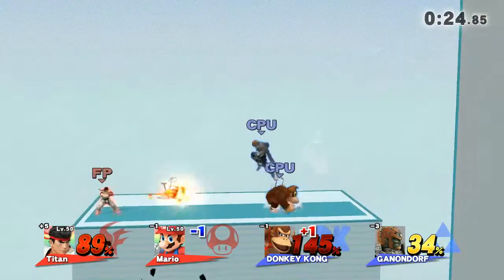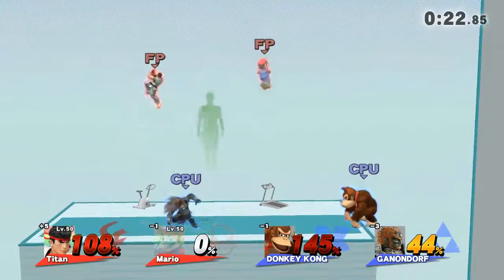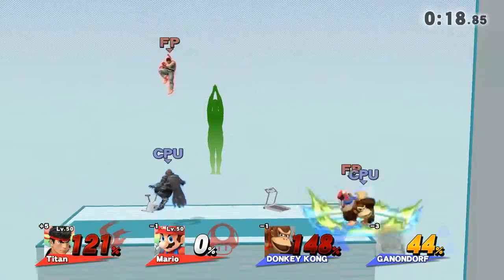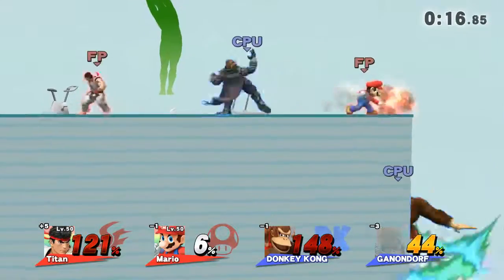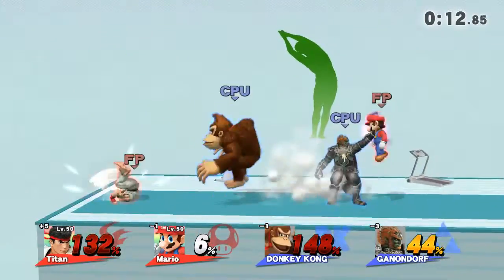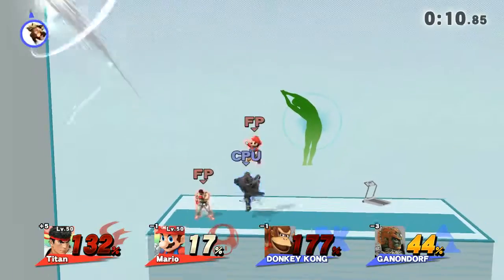Two, three, two, one, go! Watch the flow of my movements as I demonstrate. One, go! One, go!